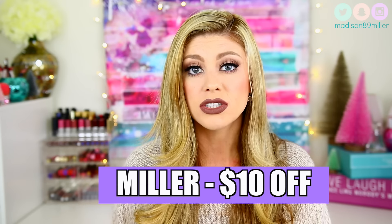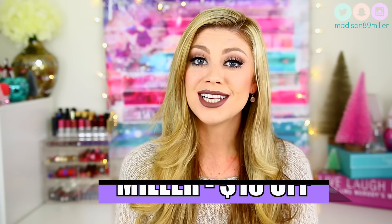That is everything I got in my FabFitFun winter box. I am obsessed with FabFitFun — they have amazing things like Dermalogica, and you get three free meals with HelloFresh, which is awesome. I think FabFitFun did a great job with this winter box, and I'm not just saying that because this video is sponsored — I really do support FabFitFun and definitely recommend it. Don't forget to use code Miller to save $10 off your first box. Tweet me at Madison89Miller if you try it out! I hope you guys enjoyed this video — please give it a thumbs up, subscribe for future videos, and I will see you in my next video. Bye!